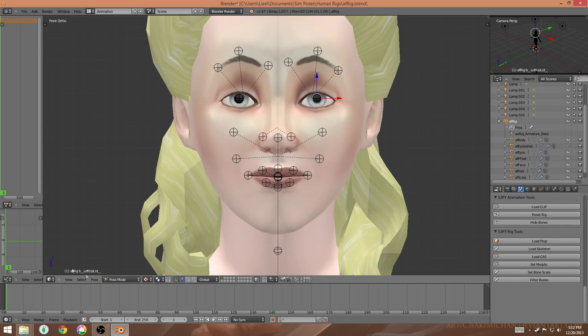Right now I want to move the upper lid, so make sure it's selected and I want to double-tap the R key to be able to move it up and down. I'm going to move it so it's wide open, and I'm also going to do the same for the lower lid - I'm going to lower it a little bit.